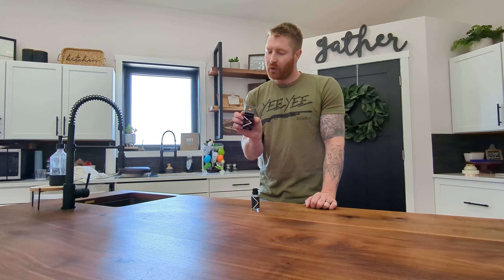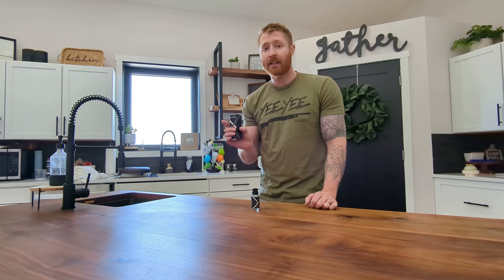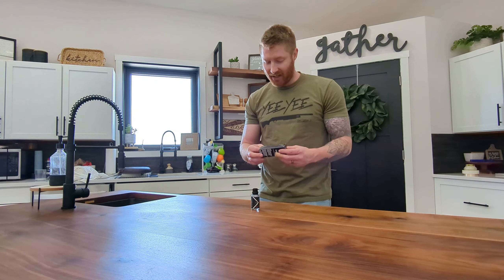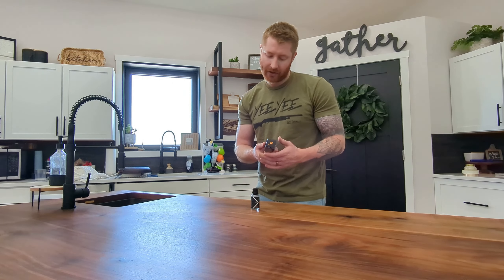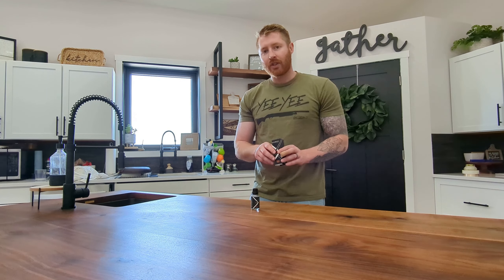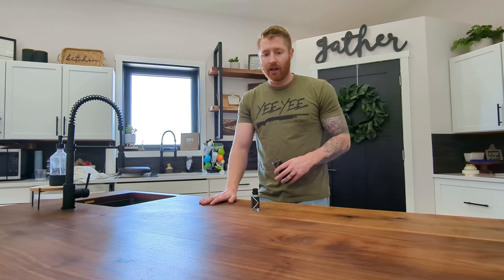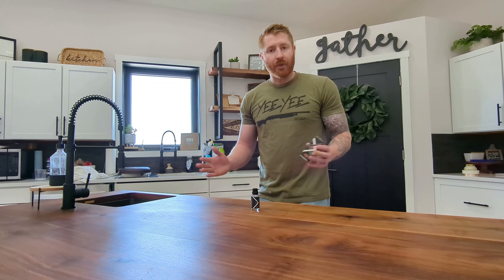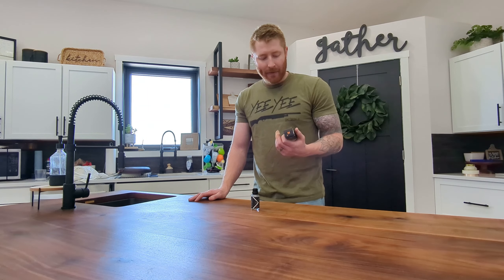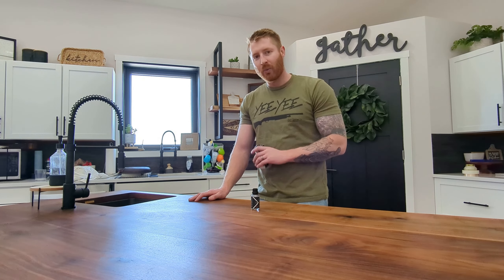If you're a woodworker on social media you're probably very familiar with Cam over at Blacktail Studio — he's a giant on YouTube and he builds absolutely beautiful tables. He came out with a product called N3, which is a top coat that goes over whatever finish you decide to use on your tables or whatever projects you're working on, and it's supposed to give it added protection and a little bit more sheen. But does it actually work? We're going to jump into that today.